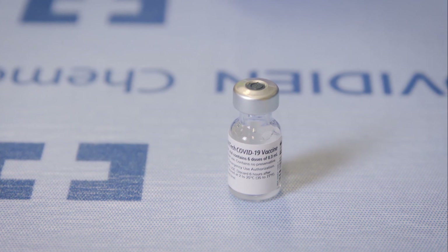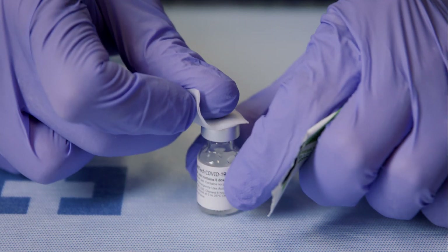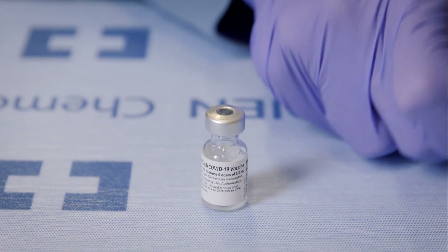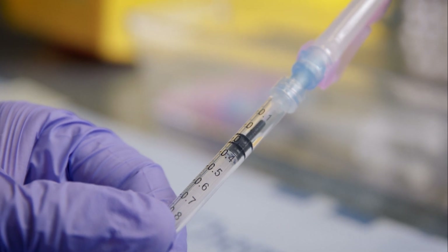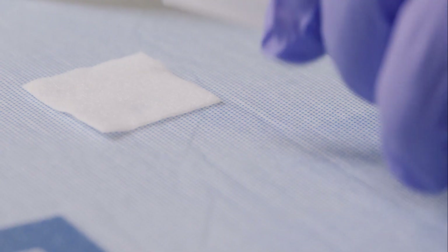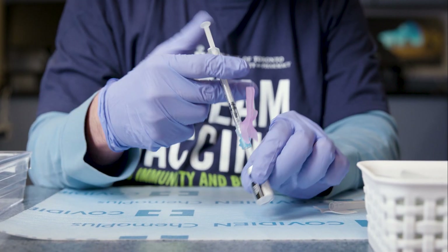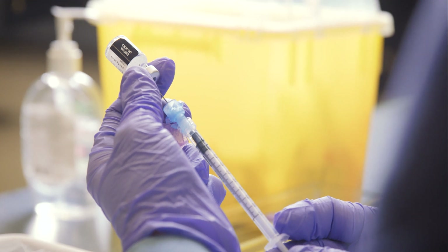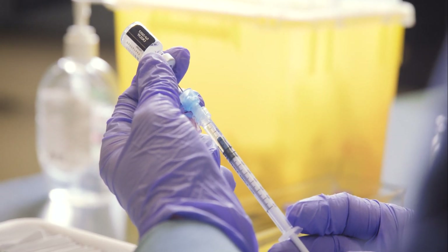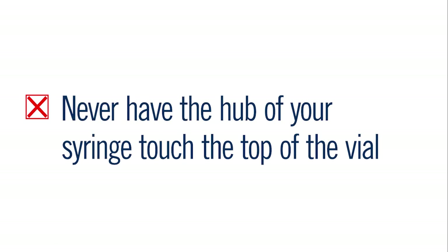Drawing Up the Doses. The vaccine is now ready to be drawn for administration. We recommend you withdraw all 6 doses at one time. Swab the vaccine vial with a new alcohol swab and place the swab on your workstation. Draw up 0.25 mL of air into a 1 mL syringe. Remove the needle cap and place it on the alcohol swab to keep it clean. Inject the air into the vaccine vial and slowly draw up 0.3 mL of vaccine. Turn the vial so you can see in between the edges of the label to where the needle is in the vial — this will help prevent drawing air into the syringe. You never want the hub of your syringe to touch the top of the vial.